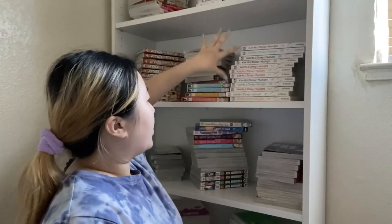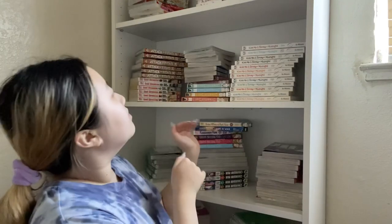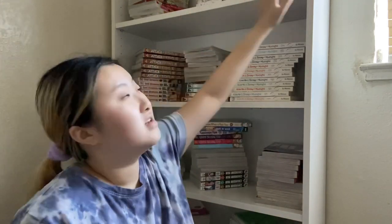I'm gonna work with the bottom shelves first and work my way up. The bookshelf is so tall that I don't even want to put manga on the very top shelf because I'm so lazy to get a chair and climb up there. We'll see what I put up there, but honestly I'd be very lazy to grab a chair every time.